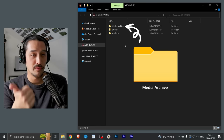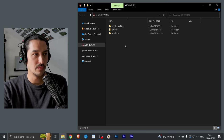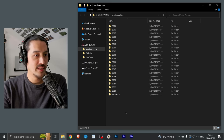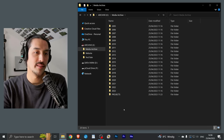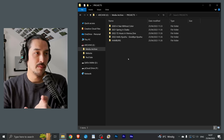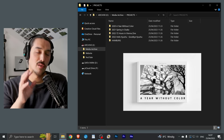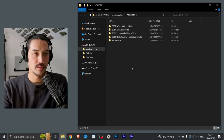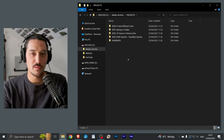The Media Archive folder has all my photos, videos, and audio data. I have a separate folder for documents — this is only for media. Inside, I have a folder for each year, and I also have a big Projects folder which holds all my finished or ongoing projects. For example, I have a book project that I began in 2020, and this is where all my final images for the book would be stored, along with the book project file.